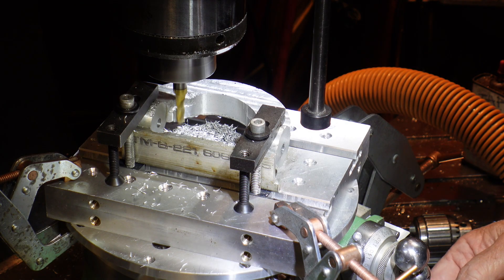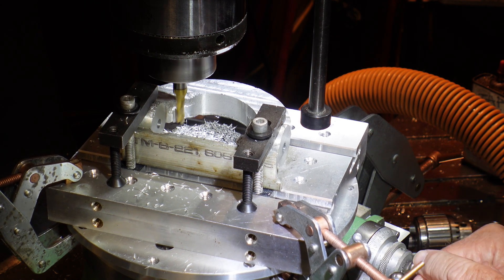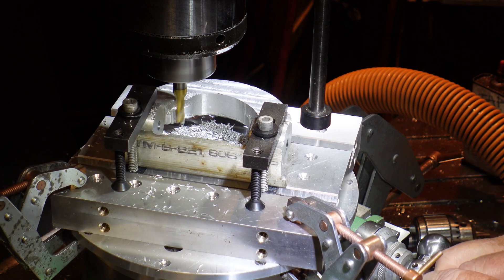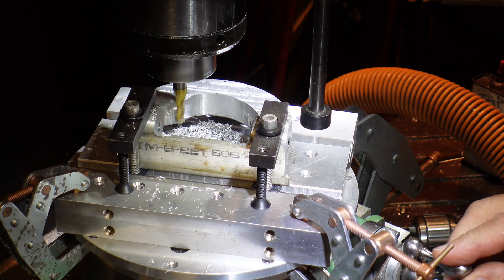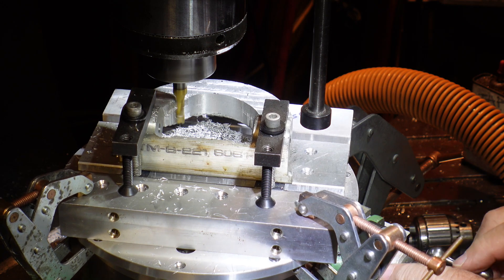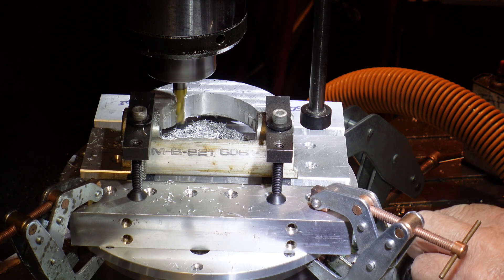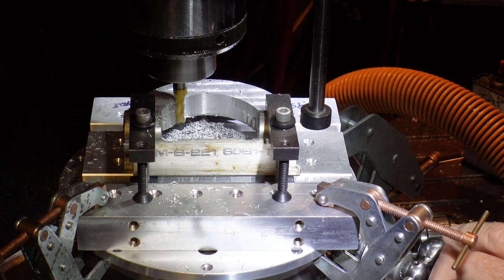The yoke is now on the same pallet, but I've moved it over to the rotary table and I am machining the inside radius — the inside circumference — of the yoke to clean up all of the casting marks that were there from the casting of it.